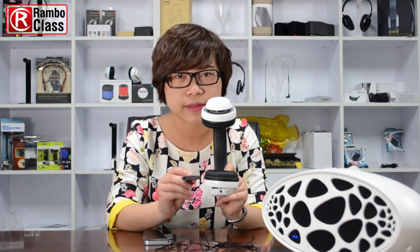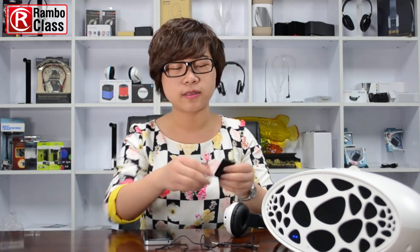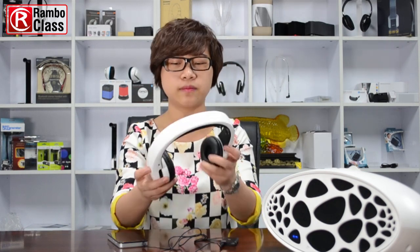We also need an audio cable to connect with your TV — now we just assume this device is like a TV. You can wear this Bluetooth headphone to enjoy the music by yourself. Now you can hear the voice from this headphone.